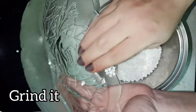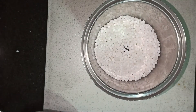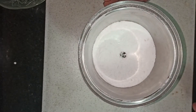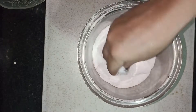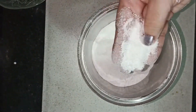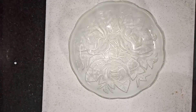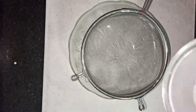Mix it and we will make it a nice smooth border. The texture will be very nice and smooth. Now we will make it into a bowl shape and use a strainer.